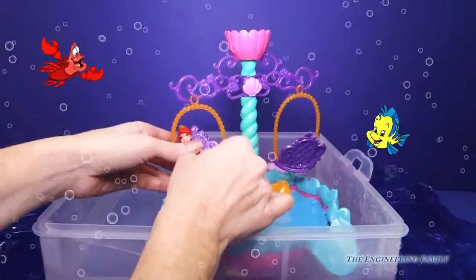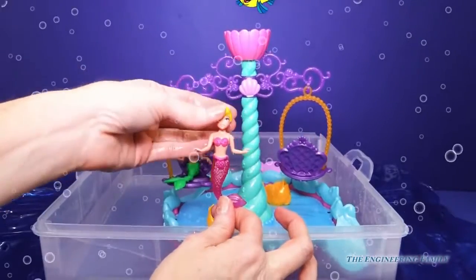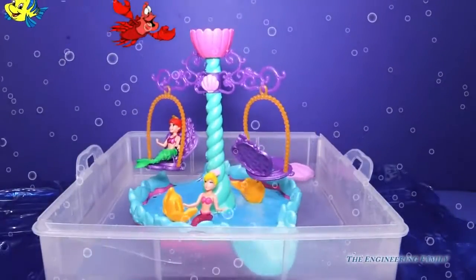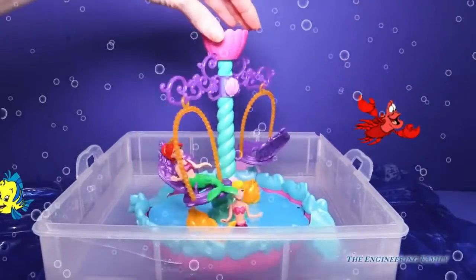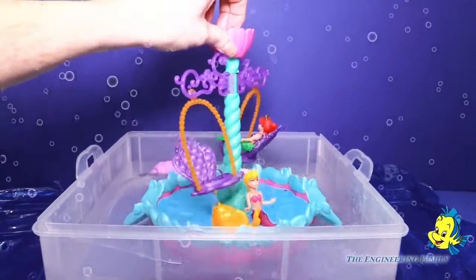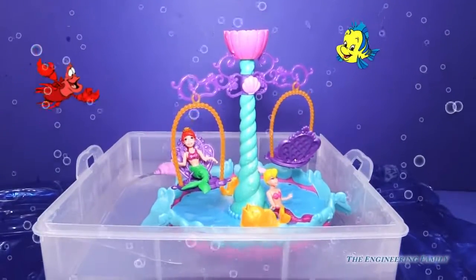They don't have that sparkle that Andrina has, but they have a lot of detail on them. And then here is Andrina — maybe she wants to play with the fishies down below. So many choices and so much fun magical play that we can have together. I love the flowers and the shell, and this just reminds me of Ariel's magical kingdom underneath the sea. I hope Flounder's having a fun time playing too.